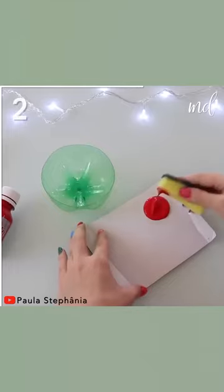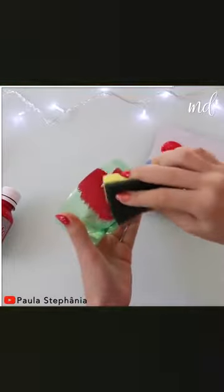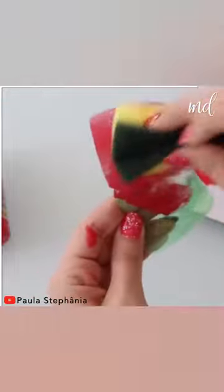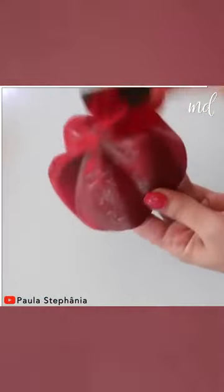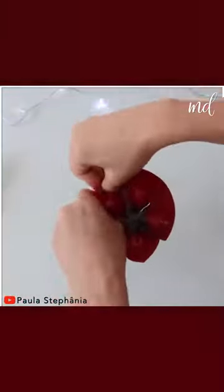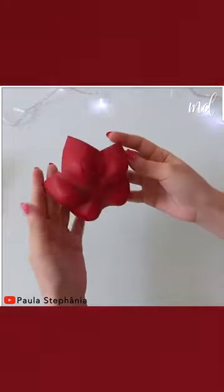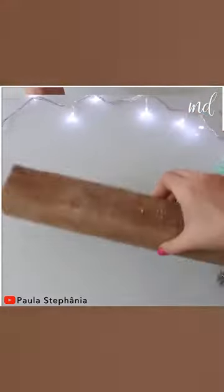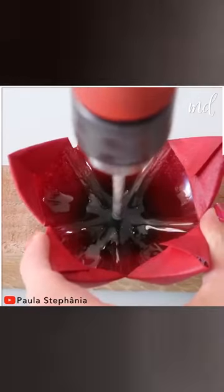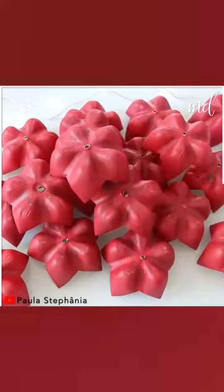This time, Paula is showing us how to make a beautiful Christmas wreath. Paint the bottom of the plastic bottle with red acrylic paint and let the paint dry completely. Then give it a flower shape and open a hole in the center. To make this wreath, you'll need a bunch of bottle bottoms.